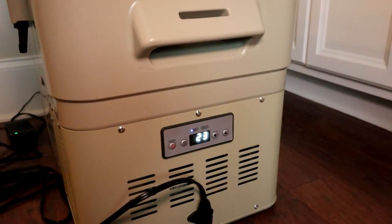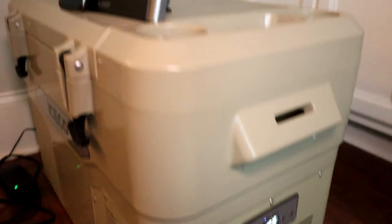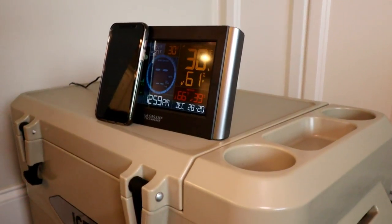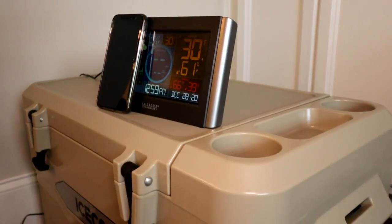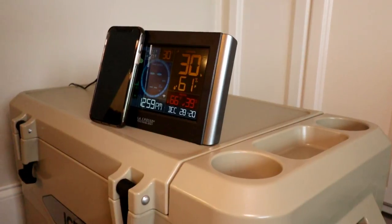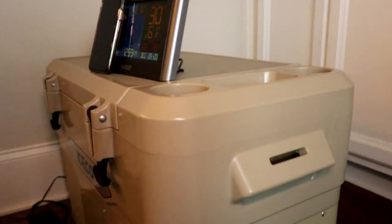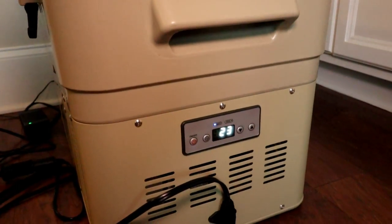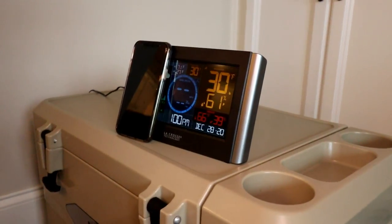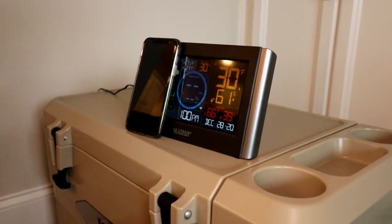We're about 40 minutes in now, and there's less discrepancy between the Iceco thermometer and the external one inside the unit. At 40 minutes, we're in freezer territory — that's pretty good. Within an hour you're in freezer territory, easy. We're keeping it out — 23 degrees on the Iceco with about a 7-degree discrepancy now. Let's see if it closes the gap even more.